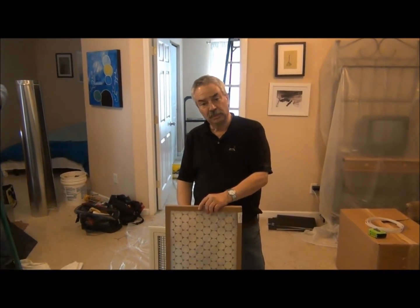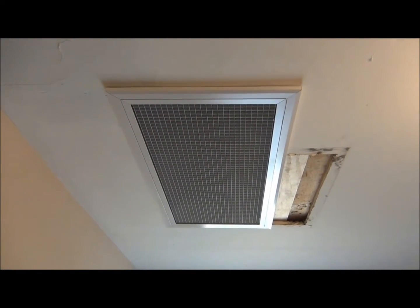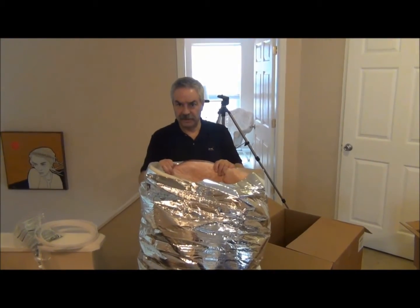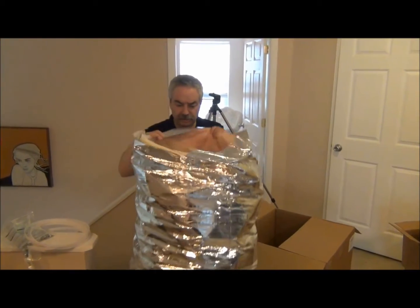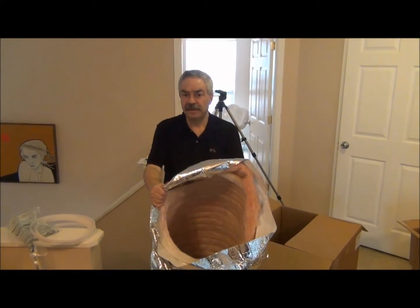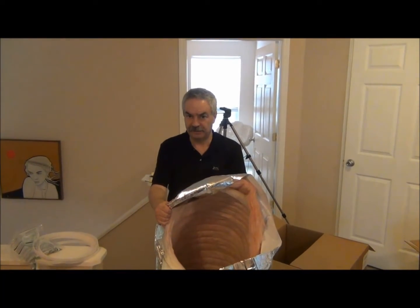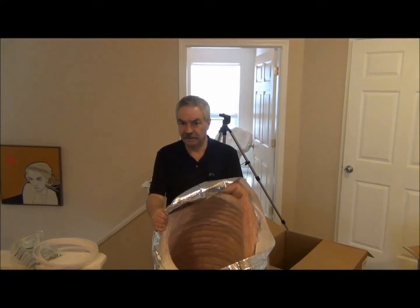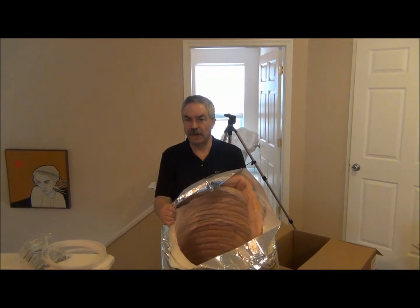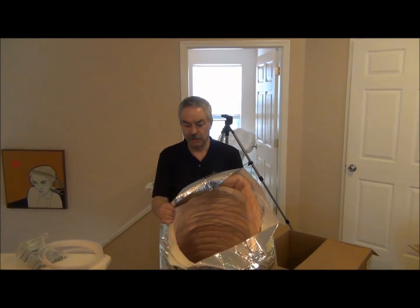We'll be finishing this up shortly. This is our return air duct. This is specially made by Unico. If you can see inside there, that's the same material that we use with our two and two-and-a-half inch acoustical supplies. This is 10 feet long. This particular unit is 14 inches in diameter. These range from 12 to 20 inches depending upon the size of the system that you use.